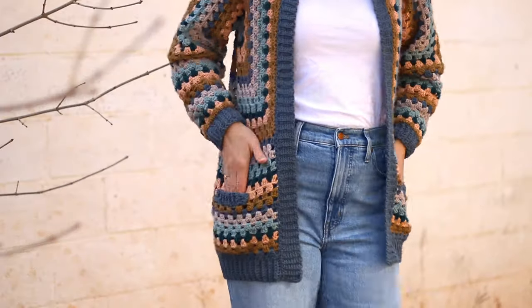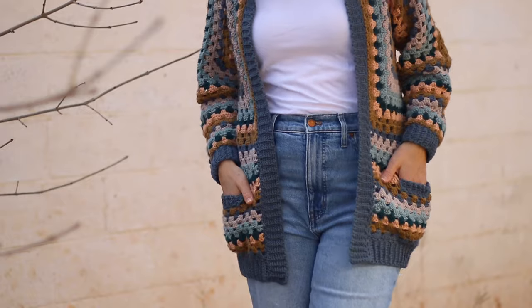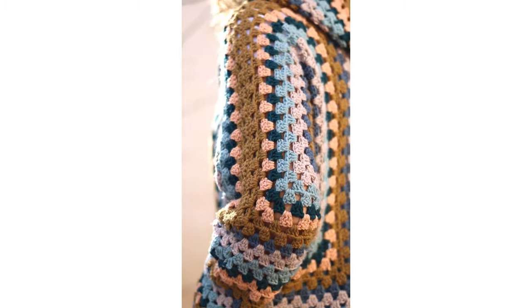Hey there, Jess from Make & Do Crew here. We are going to learn how to extend the sleeves of a hexagon sweater. In this tutorial we're making my campfire cardigan pattern, so we're using the granny stitch, but you can use the basic concepts to create a sleeve on any sort of hexagon cardigan.